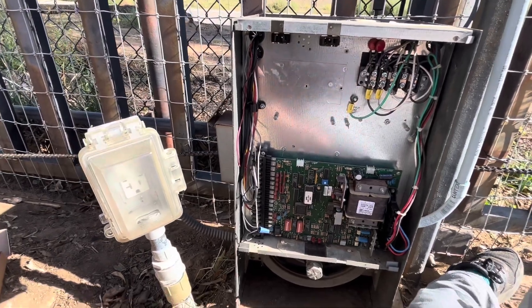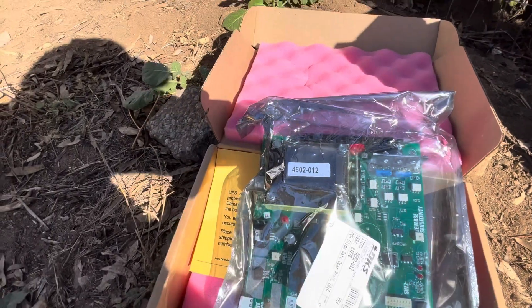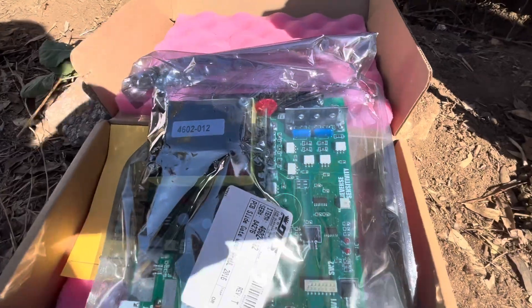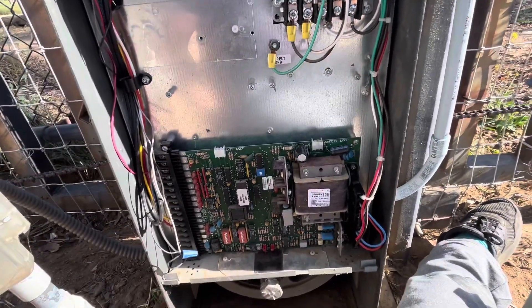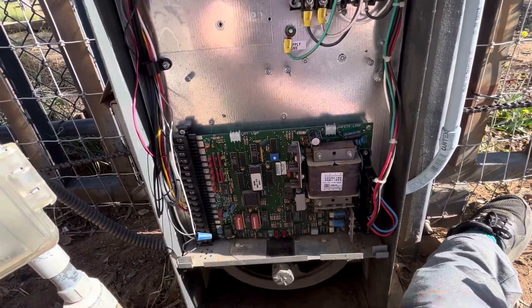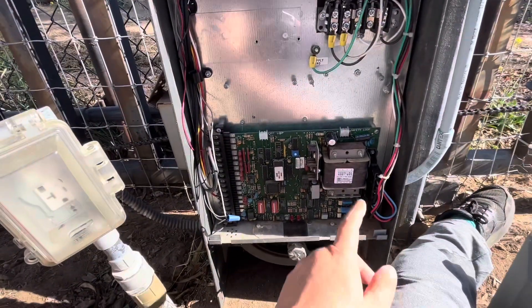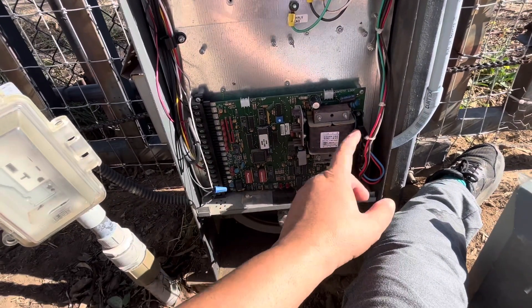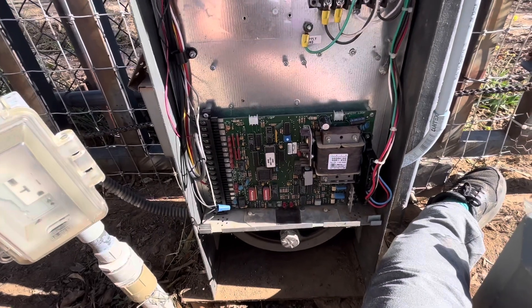This is an old motherboard from 1995, so I'm not surprised things are breaking after almost 30 years. I went with the recommended replacement board, the Door King 4602-012. This whole unit will get replaced by that new board. I'll take off the four screws, pop off the two connectors, and it should be a pretty straightforward swap.